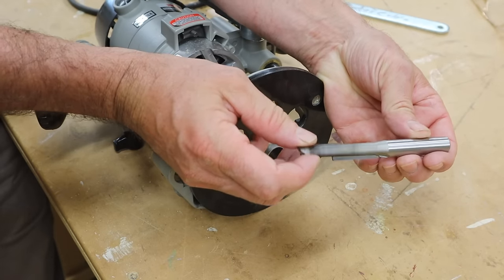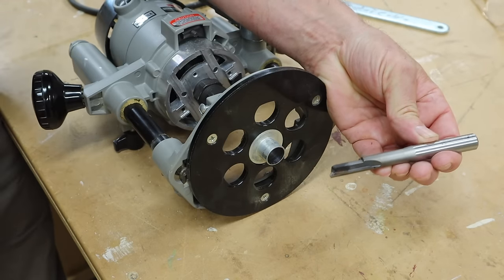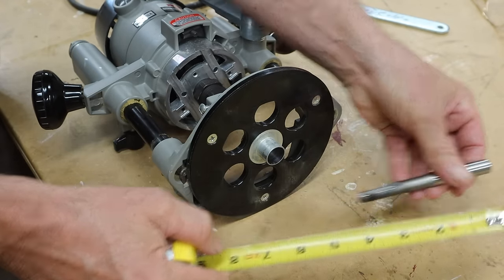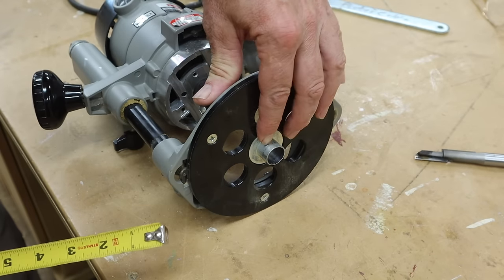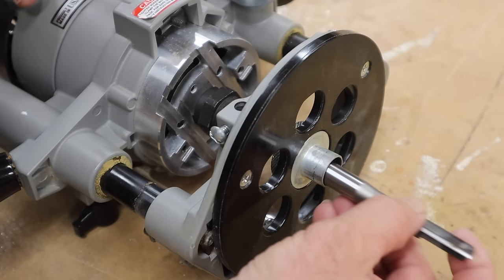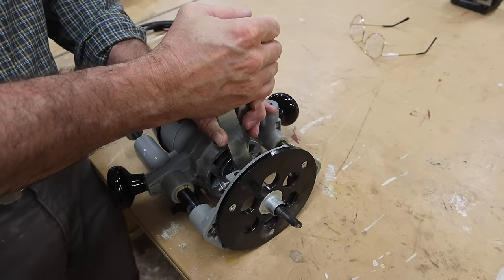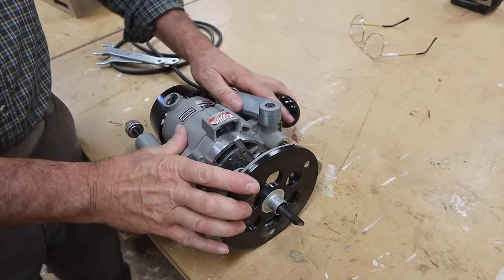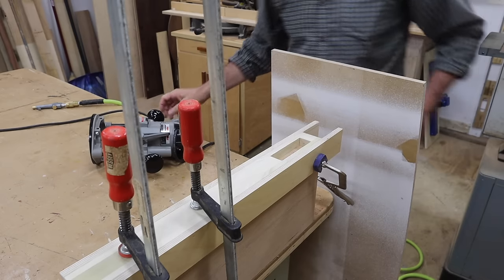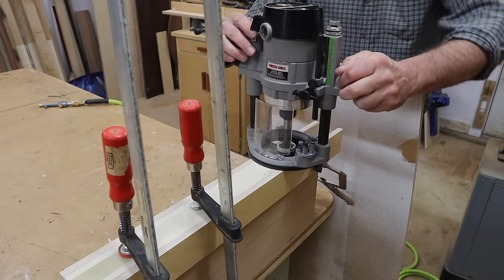This is called a stagger tooth plunge cutting bit. This one's made by Amata Tools and I'll have a link to it in the description below. It's got a half inch shank and this bit measures four and a half inches long. The collet in the plunge router is a three-quarter inch collet. I've never had a router bit break on me but I have heard that it can happen, so here I'm using a piece of half inch MDF as a little precaution.